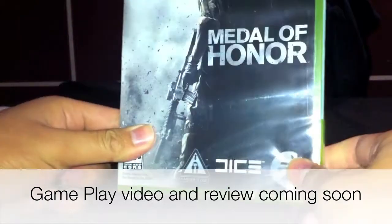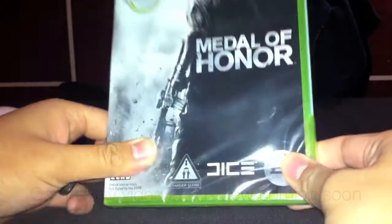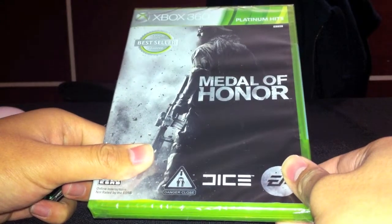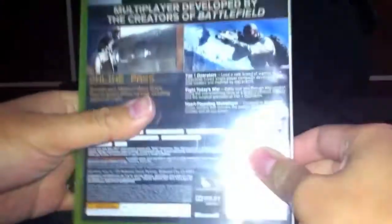What's up? This is my first video with a tripod, and it's also a Christmas-y special. I decided to pick up a game for myself to play over Christmas and all. And here it is — it's Medal of Honor.